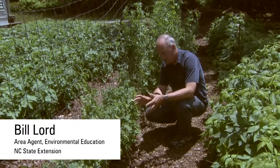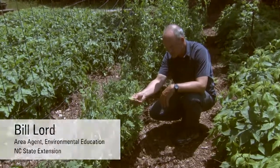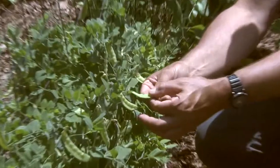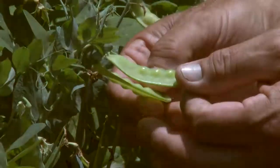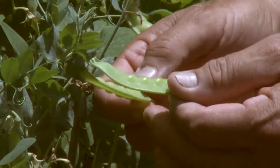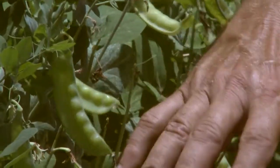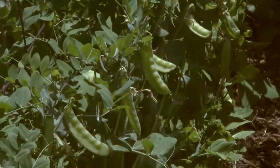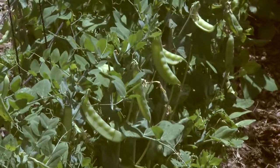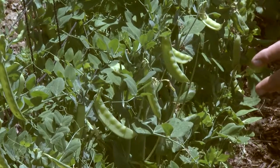These are snow peas. Snow peas are relatively flat-podded — you can see here this pod is fairly flat, and they're really a spring crop. They don't like hot weather; they germinate best at about 70 degrees. This is a dwarf variety, kind of a classic pea vine. It's a legume so it fixes its own nitrogen, and they're nice and green, but they don't like hot weather.